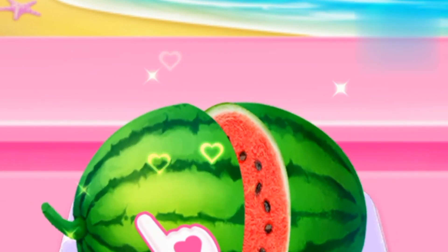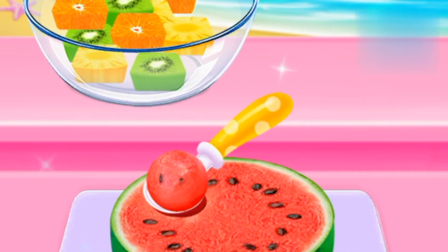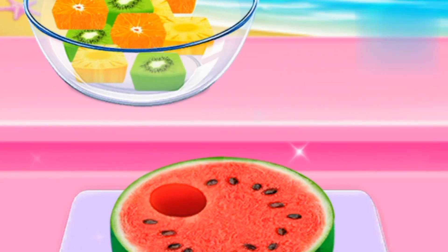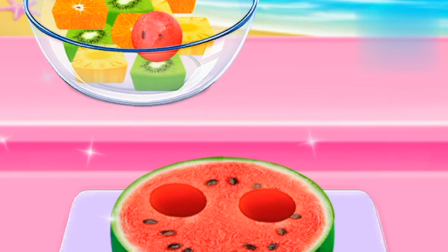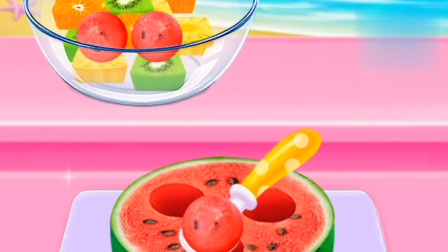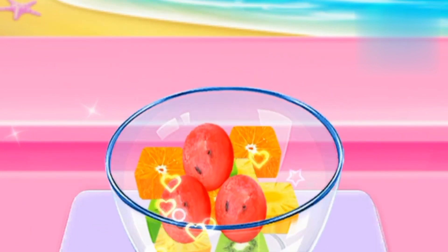Cut it in half! Scoop some watermelon balls! Surprise! Well done!